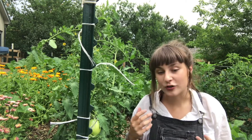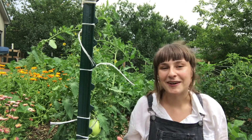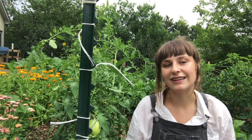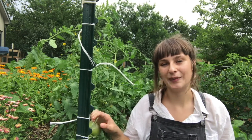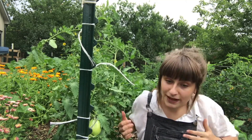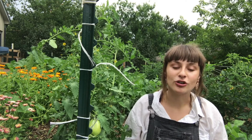We also want to increase yields. Obviously we want as many tomatoes as possible, especially in a short growing season like here in Boulder, and so pruning your tomatoes can help increase yield. And lastly, we really want to create the ability to interplant beneath the tomato once it's reached a mature enough height.